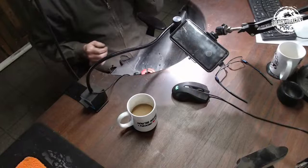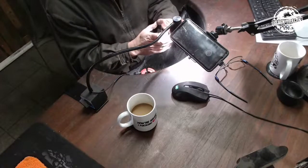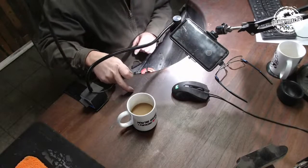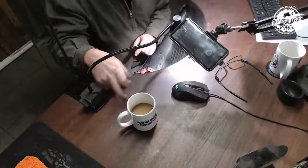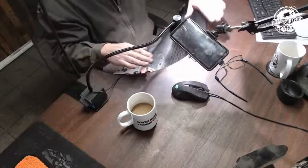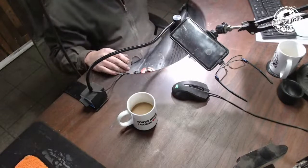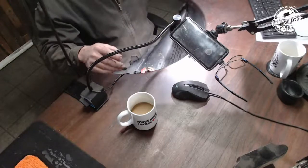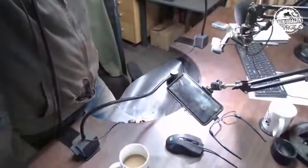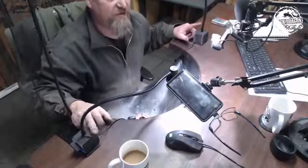At some point I'll use my little router and cut a plate that sits about 80 to 100 mil in, cutting a groove to countersink a steel plate in there, which will make this easier. Because a lot of times, this is in the way. I rarely work with a single light source.